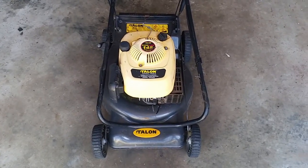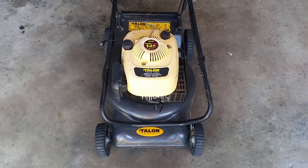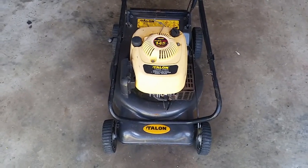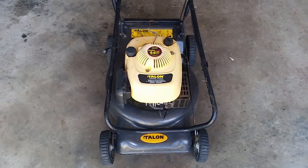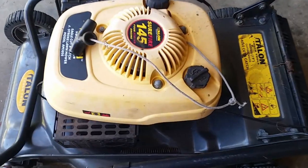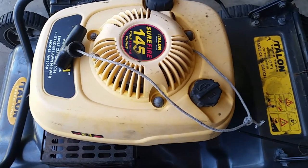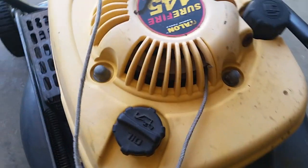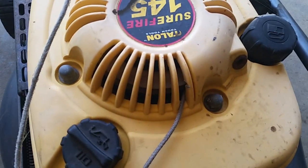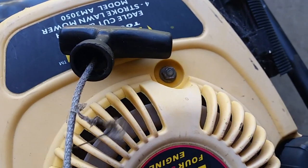What we have today is a Talon lawnmower that I found on the verge of one of my neighbours. It's obviously been thrown away and obviously doesn't work, but the question is can I fix it? There's a situation where the pull cord's broken and somebody's routed it through that hole there, and the dome nut over there is missing.